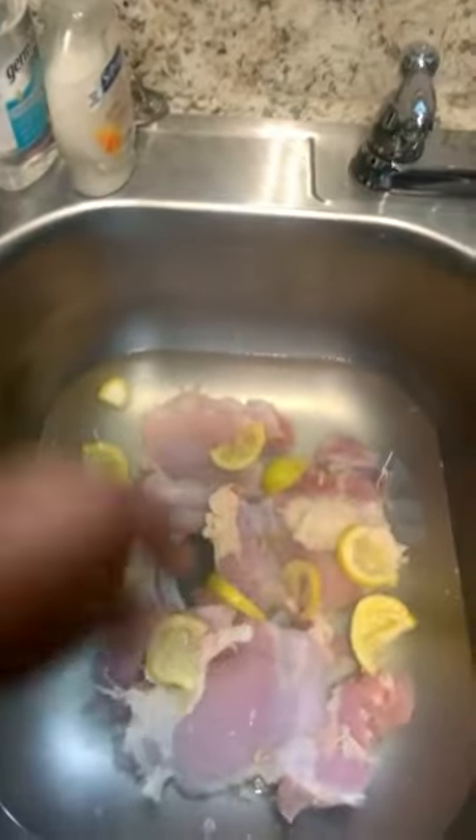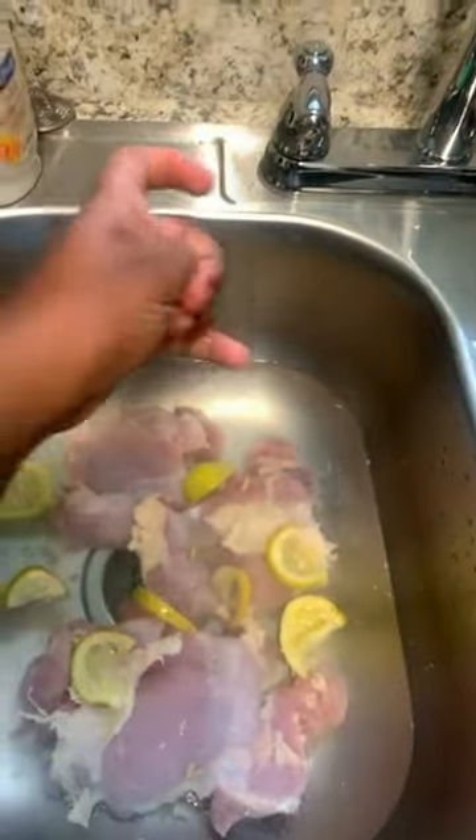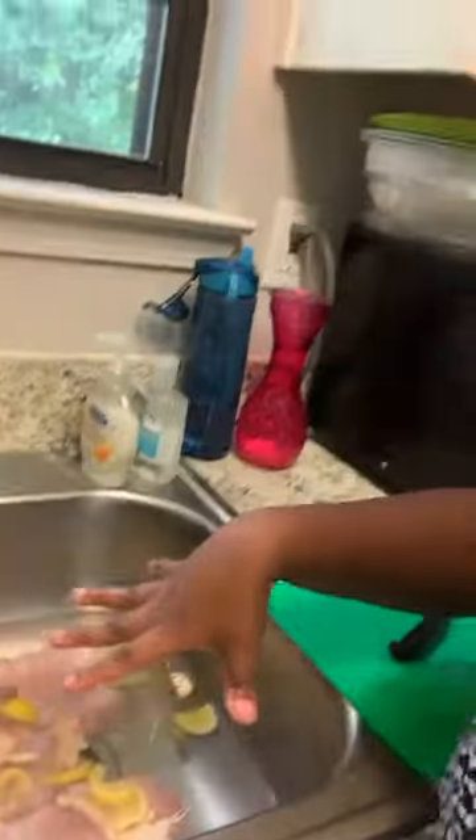We just got done cleaning our chicken. The way we clean it is we wash it with water, then pick up a lemon and squeeze it over the chicken. You're going to let it soak in the sink for a couple minutes with the lemon juice.